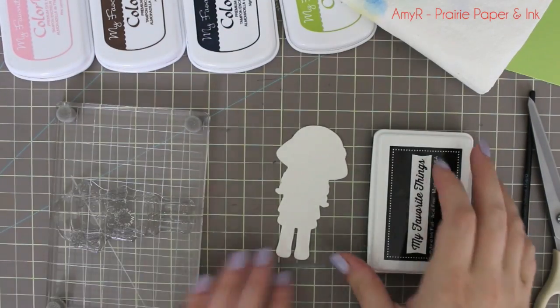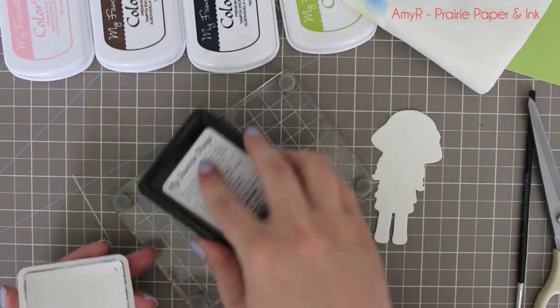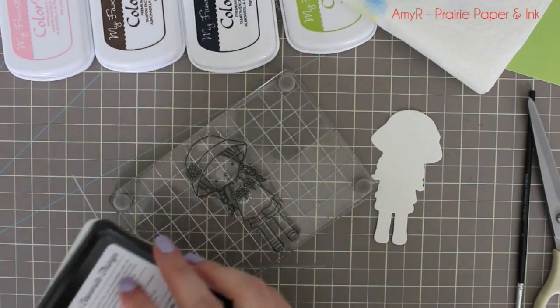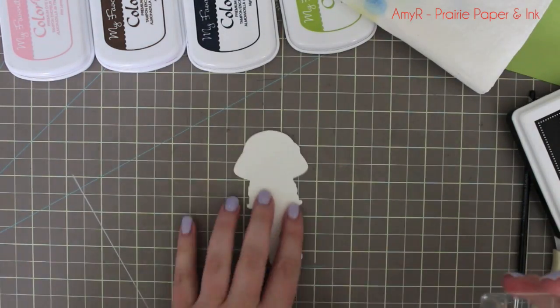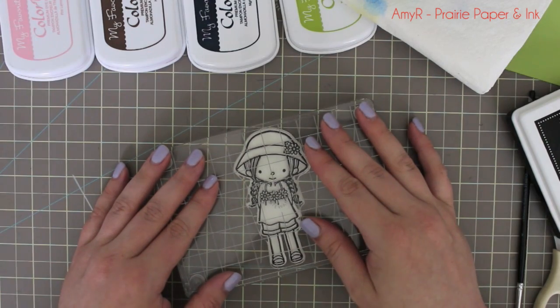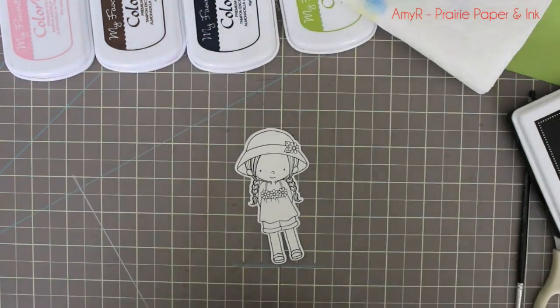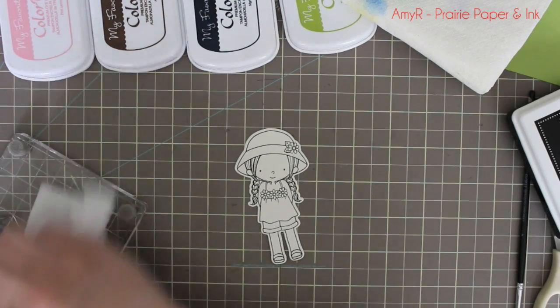Hello everyone! This is actually my second video for today using this Birdie Brown Every Day is a Picnic stamp set. My first video showed using Copics to color in the image, and since I've been doing watercolor like a crazy person lately, I wanted to do watercoloring — and this time I'm going to use my dye ink pads to color it in.